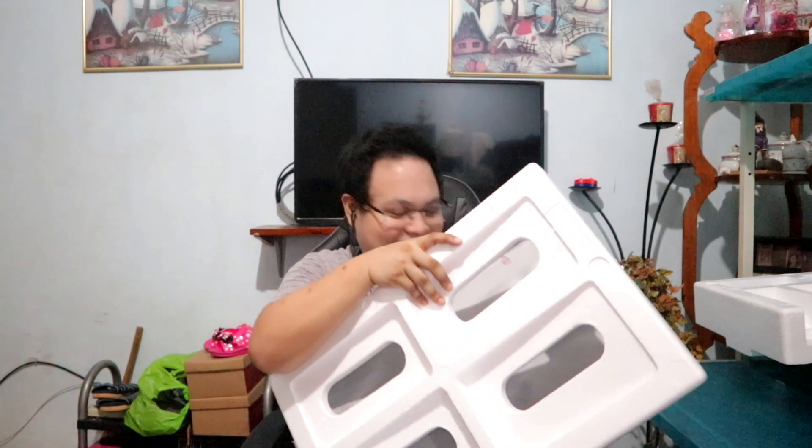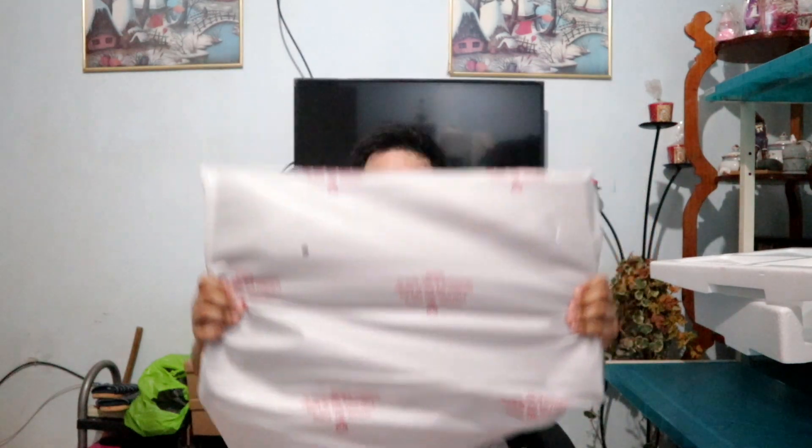I'm having a bit of trouble opening it — let's set it down. It was at this moment that he knew... he messed up. Something dropped! But at least it wasn't the monitor that fell. So guys, the monitor is here. What dropped were just the accessories and the cables. So stay calm. Here it is — the 24-inch monitor.